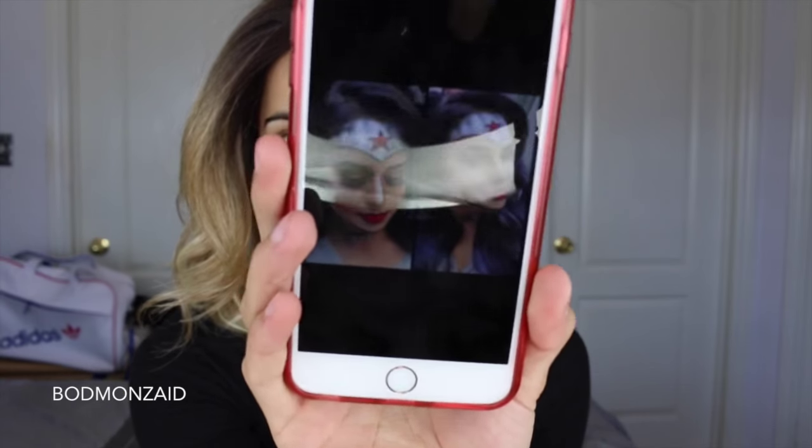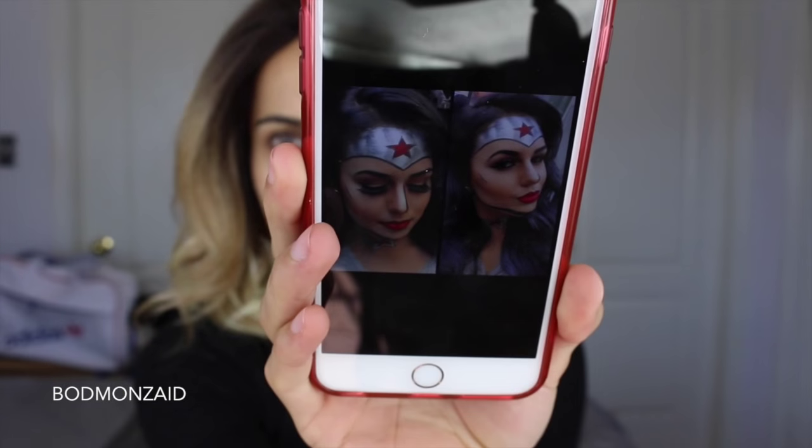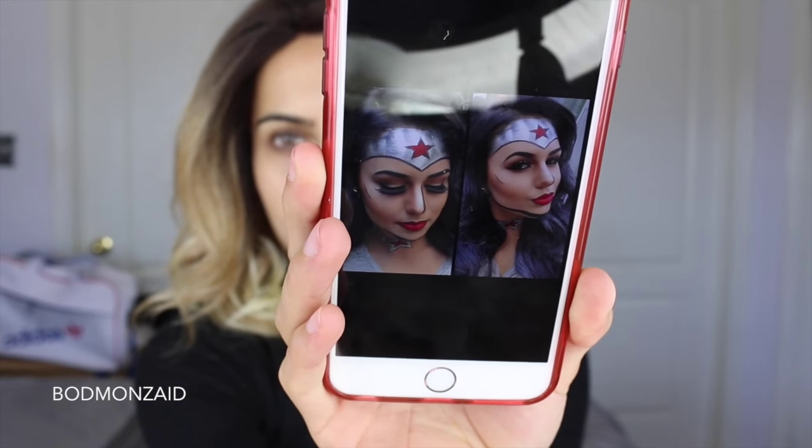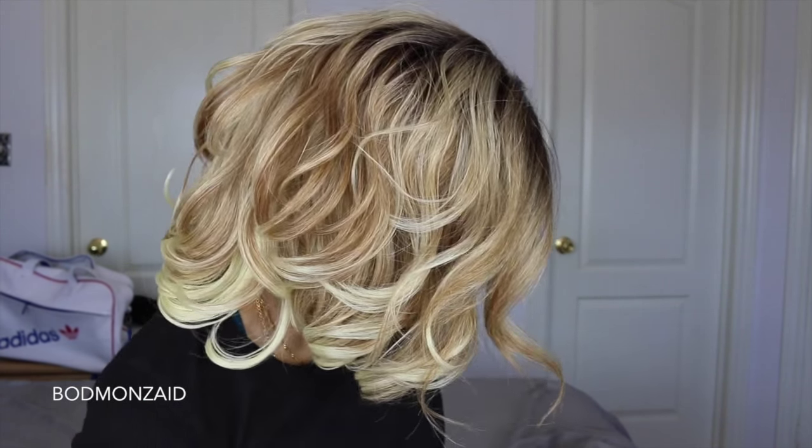So I googled a few looks, or Halloween looks, whatever, and I came across this picture. Can you guys see that? So I came across this picture on Google, and I thought this was really cool and probably really easy to do, so I went and I got myself some paint.